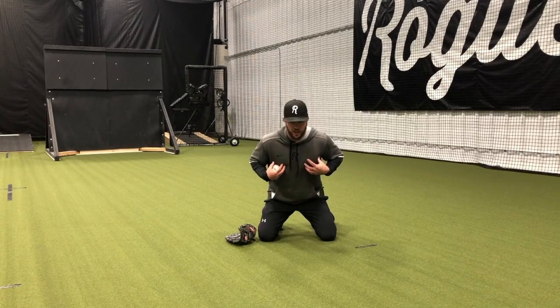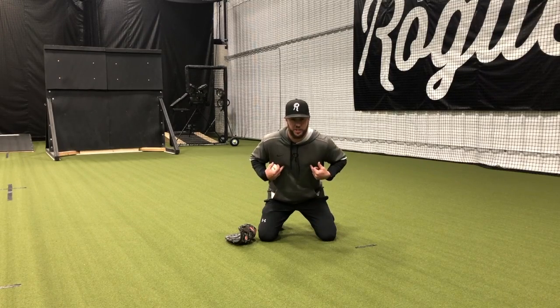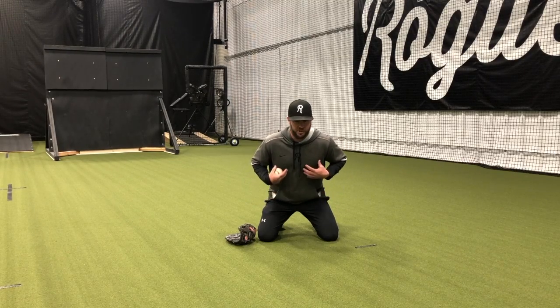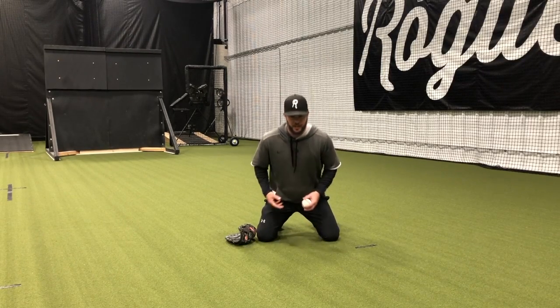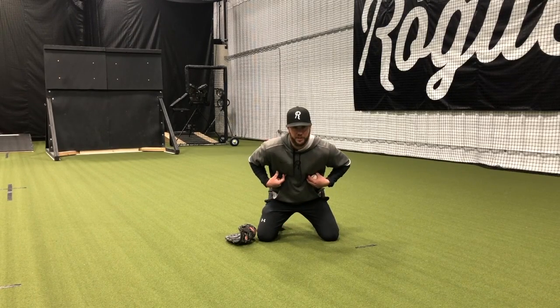As we get into here, as the coach or the partner is about to roll, they need to check and make sure that the chest is out over the knees, out over the toes. Maintaining this posture is a great thing to do — we can hold it so when they catch, they're not going back and flipping. They can hold this posture the entire time and get used to maintaining that position.